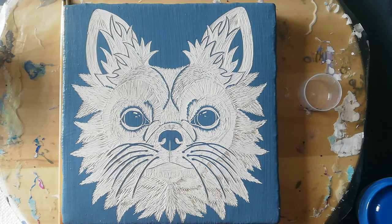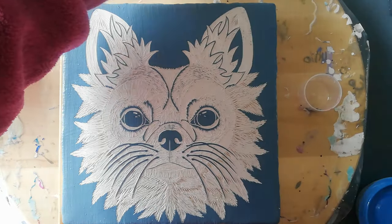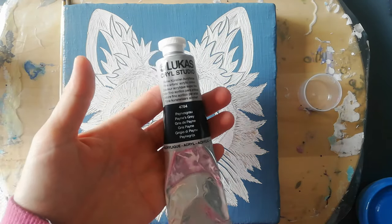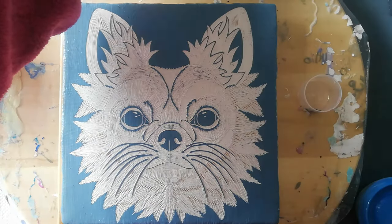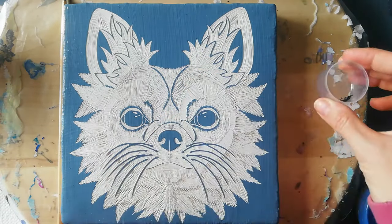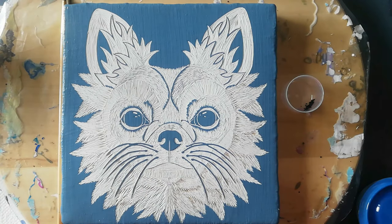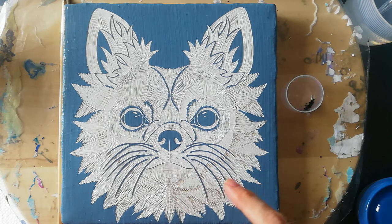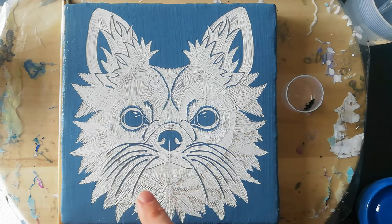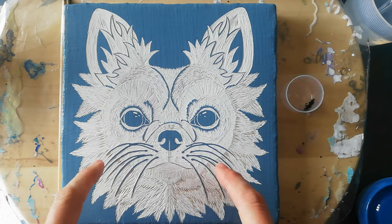So we're done carving and today I'm going to add some shadowing with Payne's Gray from Lucas. I've got the tiniest amount in my little cup. I'm going to thin it out with water and just start putting down some shade. I'm also thinking about doing the eyes darker and the whiskers maybe.